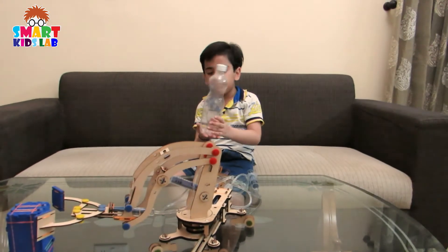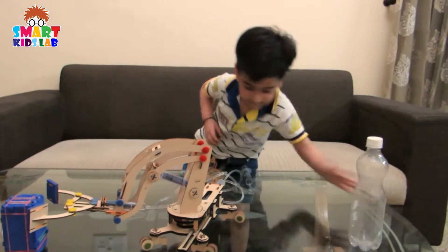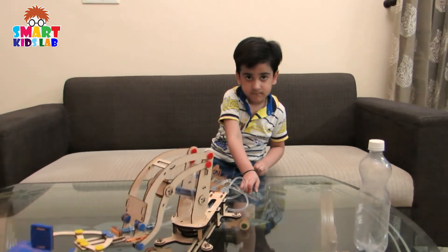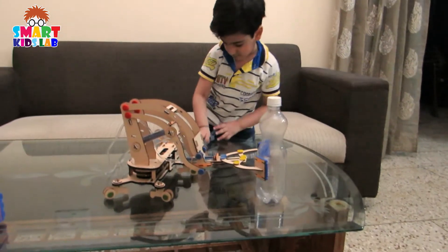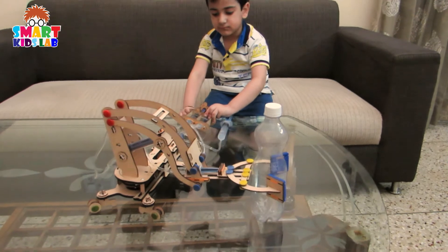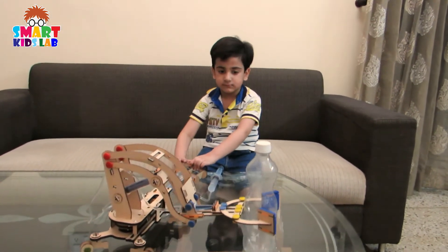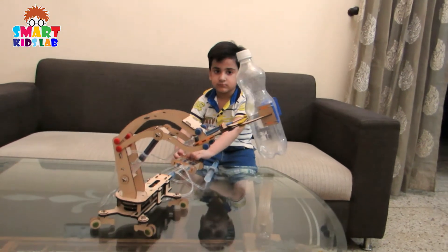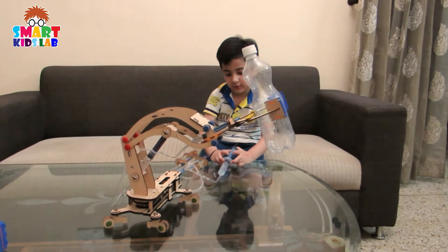Let's pick the bottle from the crate. Let's grab the bottle. Look at the bottle from the crate. Now we will grab it. Put it down.